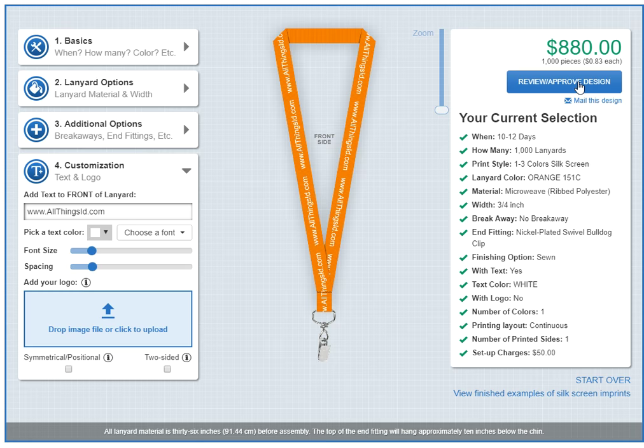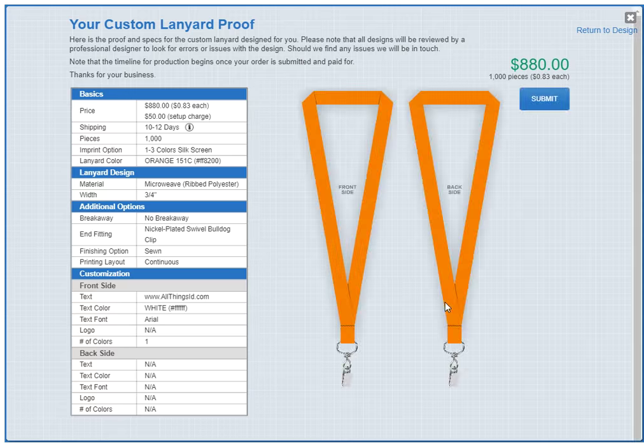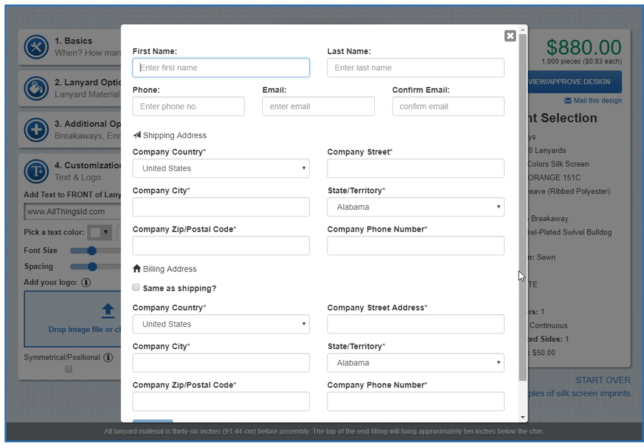Now let's take a look at our proof. That looks good. Let's order it. And we've got six seconds to spare. Thanks for watching.